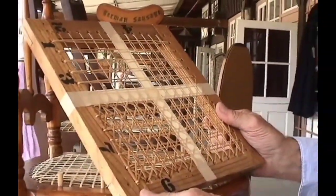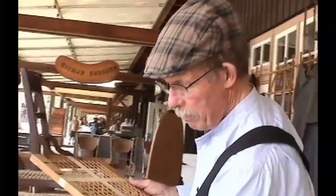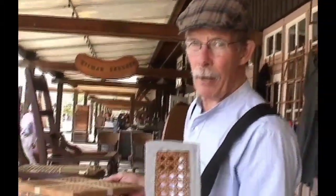The final step is putting on the border. And when it's finished, it should have that pattern.